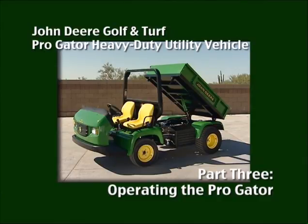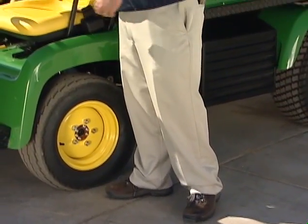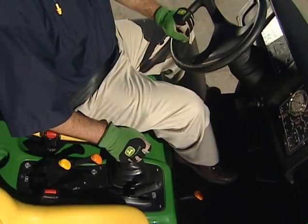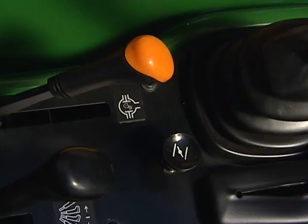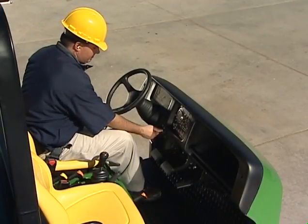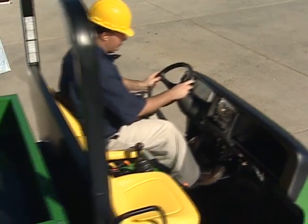Here are some tips for operating the ProGator. First, make sure you are wearing the right clothing and safety equipment, including work shoes, long pants, close-fitting clothes, a hard hat, and hearing protection. Before starting, always fasten your seat belt. Any passenger should buckle up their seat belt, too. To start the engine, make sure that the transmission is in neutral, the parking brake is locked, and the PTO is off. On gas models, pull the choke knob out to aid in starting. For diesel models, the glow plug indicator light will come on for approximately three seconds after the key is turned to on. Continue turning the key to start the engine, engage the clutch, shift to the desired gear, release the parking brake, press the accelerator while releasing the clutch, and go.